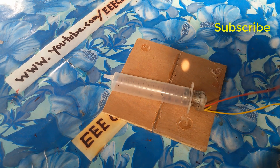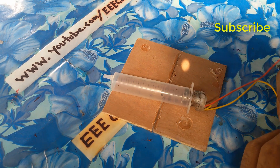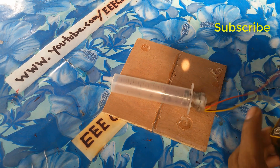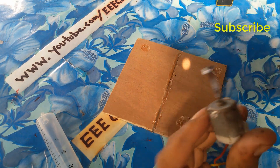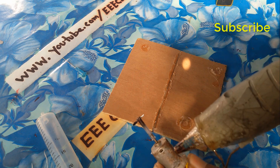My motor is ready and I will now check it. When you put your motor, just use the glue gun.